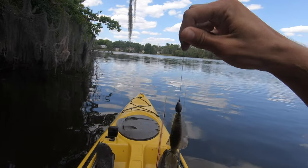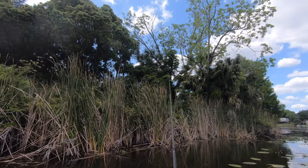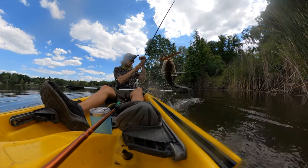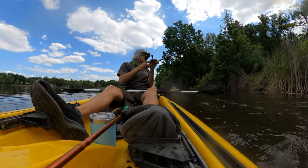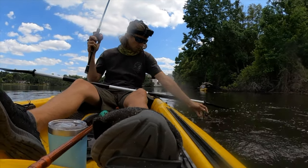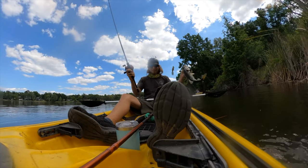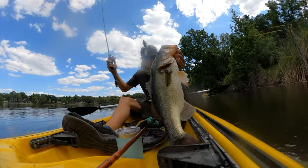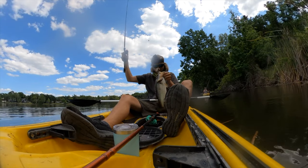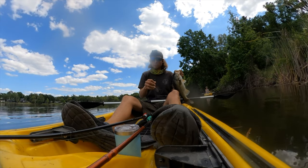There's our rig right there — flipping setup. Oh my god, yeah that was a nice one! It's like a two and a half right there. That's a stud — right in the top of the mouth. Look at that — Chase Baits right there. Chase Baits flip-flop crushing them! This is where it gets good.